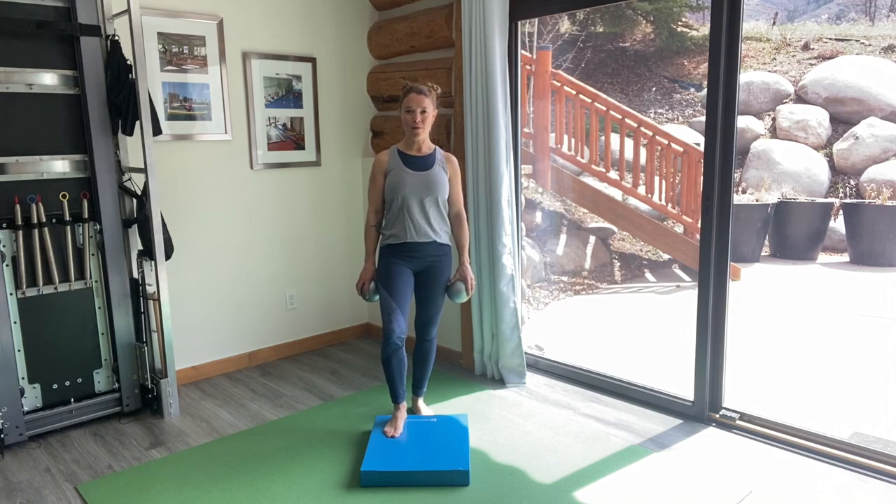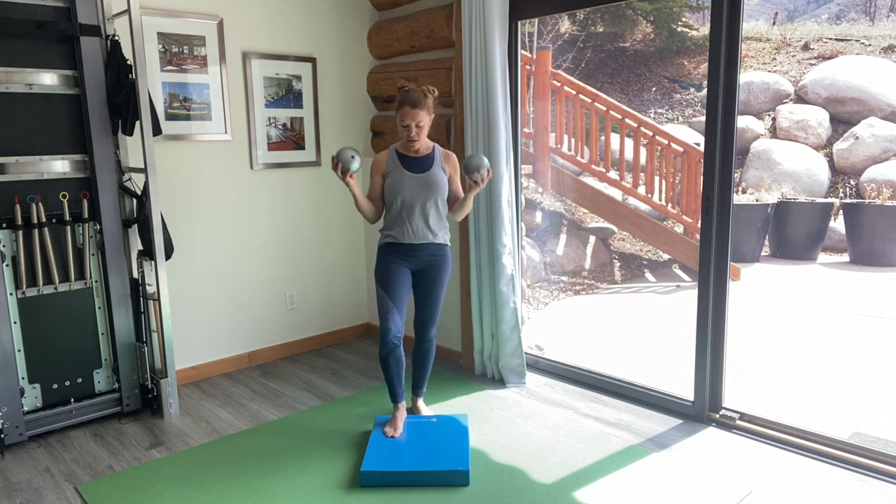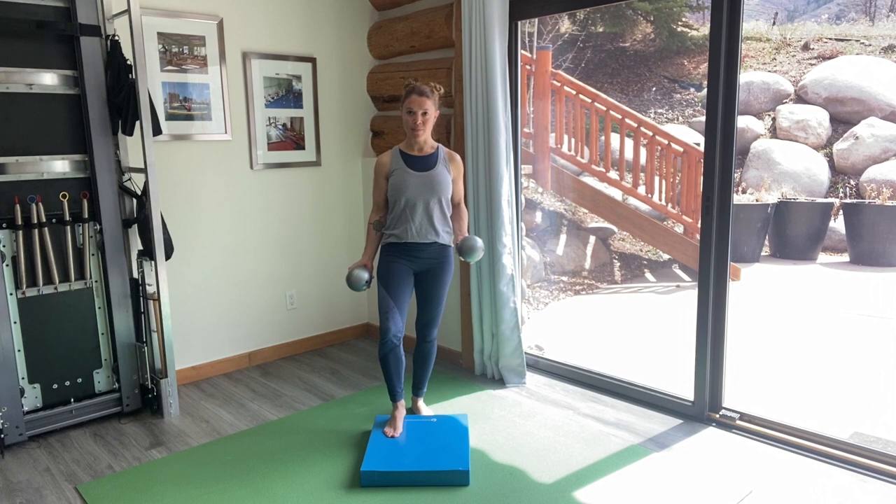Hey Plies Enthusiasts, I'm Emmy Cole of Plies Expanded and I'm coming to you from Snowmass, Colorado. Today I'm going to do exercises using three-pound weight balls as well as an unstable balance pad.